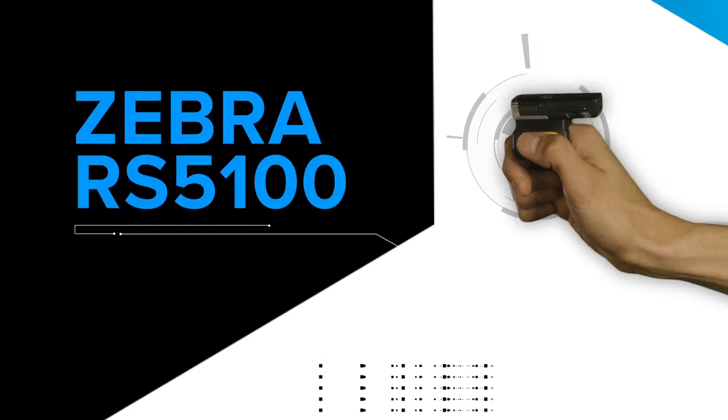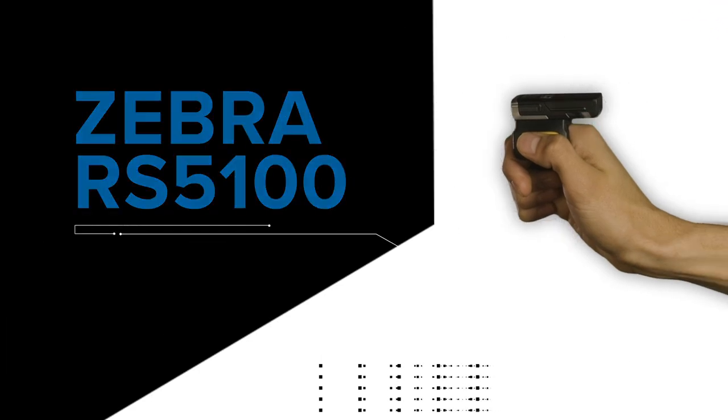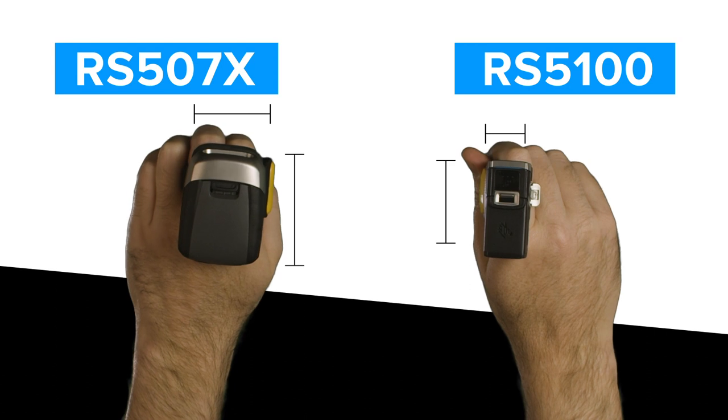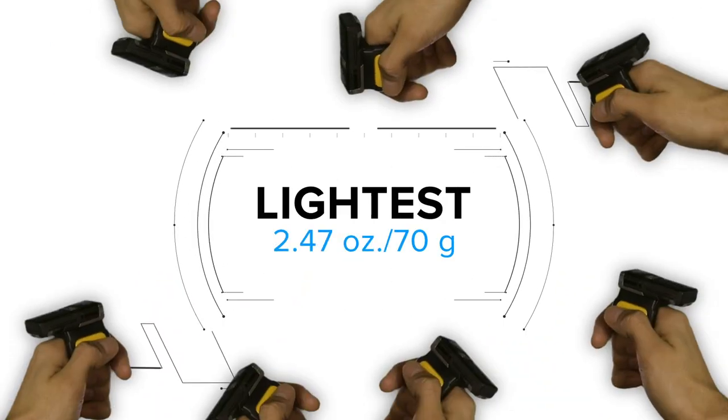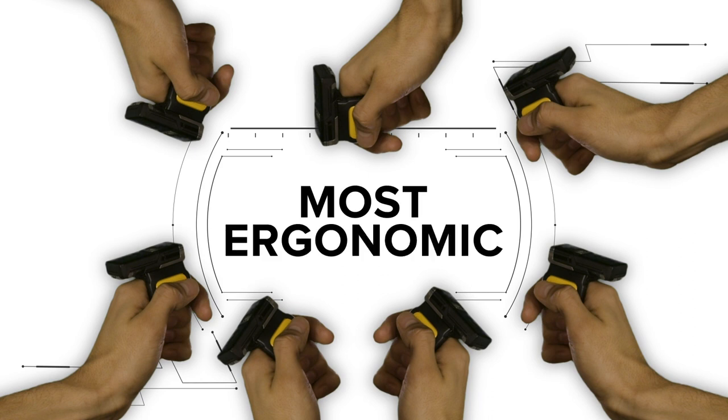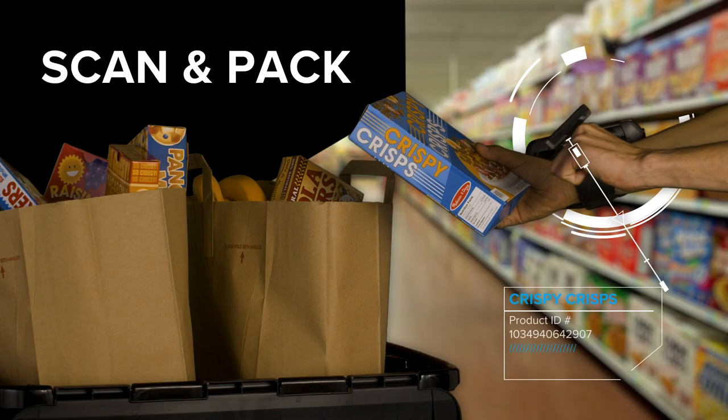Introducing the new Zebra RS5100 Ring Scanner. Almost half the size of the RS507X. It's the lightest, smallest, most ergonomic scanner in the Zebra line of wearables that fits on one finger, giving your frontline the power to